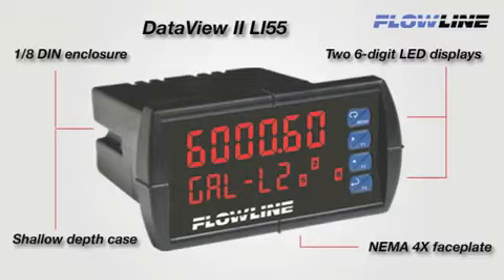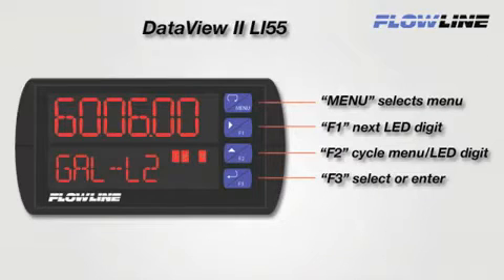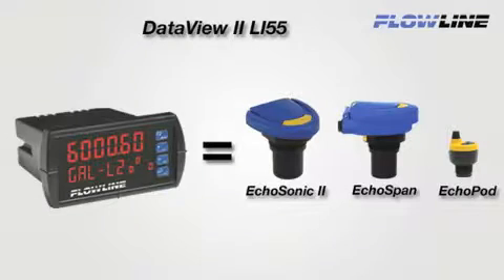First, let's get to know the DataView II. The 1/8th DIN enclosure features a NEMA 4X faceplate and shallow depth case. The meter has a bright six-digit LED main display and secondary unit display with relay status indicators. Four big and easy-to-access buttons allow configuration and control of the meter's features and programmable settings. The meter will work with any of Flowline's 4-20 milliamp analog output sensors, like the EchoSonic II, EchoSpan, or EchoPod series of sensors.